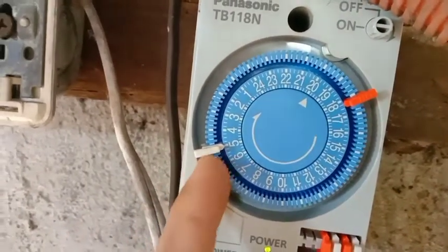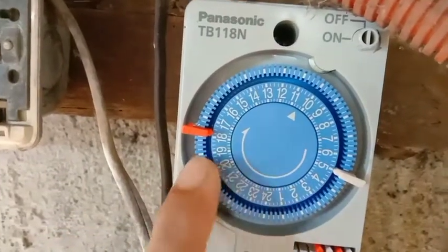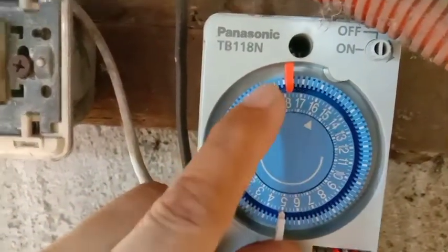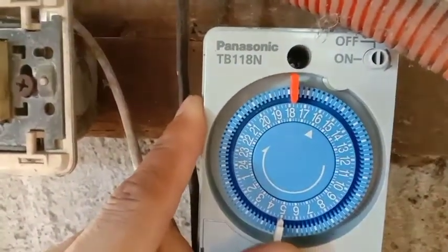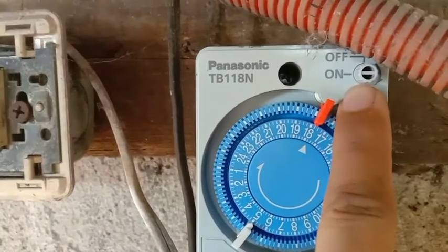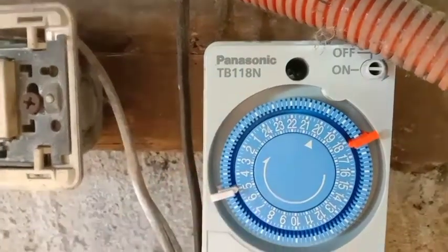Mapansin nyo nag-on yung timer natin o nag-on. Ulitin natin, tingnan natin - dito nag-click ulit, nag-off sya. Meaning, sinet nyo na yung timer pero alas 8 ng gabi, gagana kagad yan. Tingnan nyo kapag itong orange ay tumapat dito sa araw, mag-re-react na po yung on timer nya. Nag-on - nakita nyo rin gumalaw din yung manual on, naka-on sya.